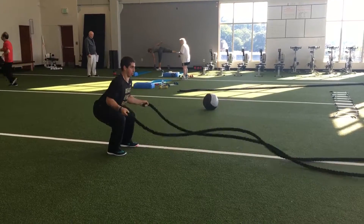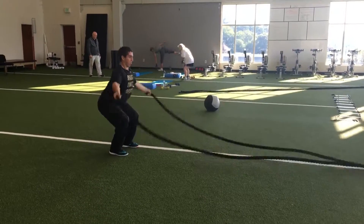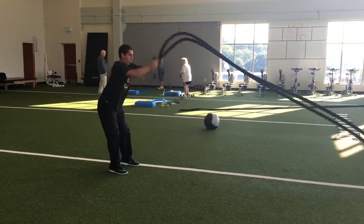This would be as opposed to a big circle, where you're adding in your shoulders to it and you're still squatting down at the same time.